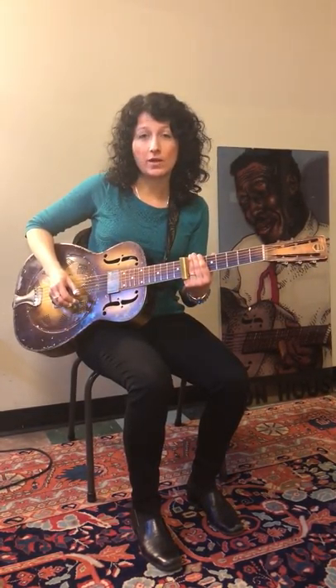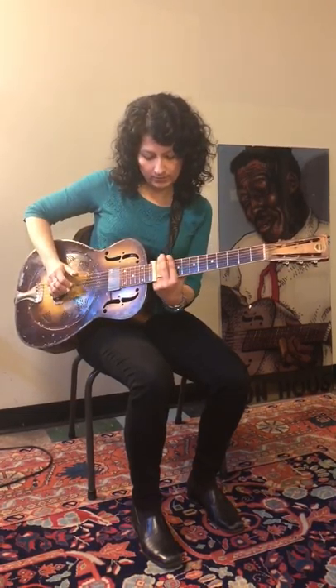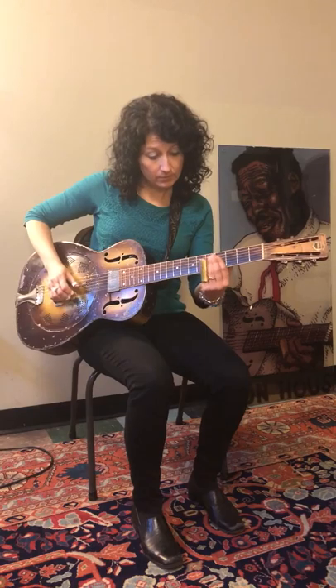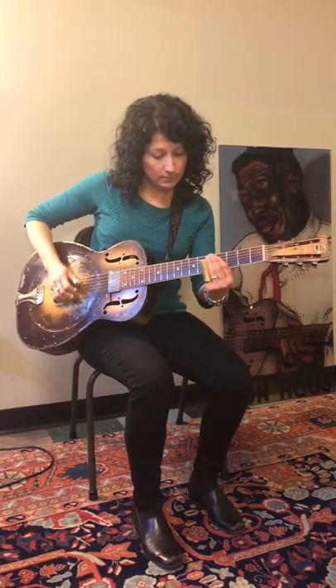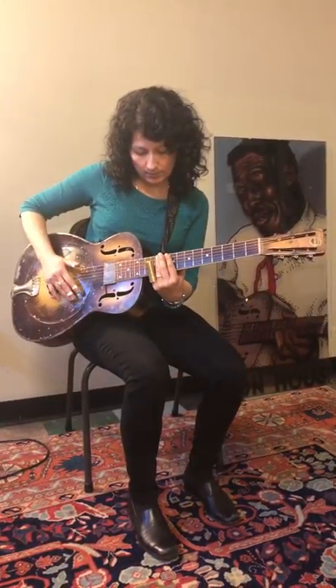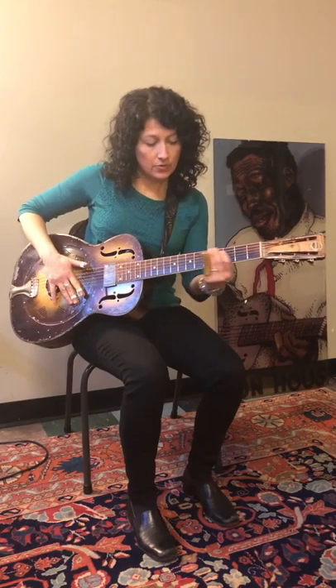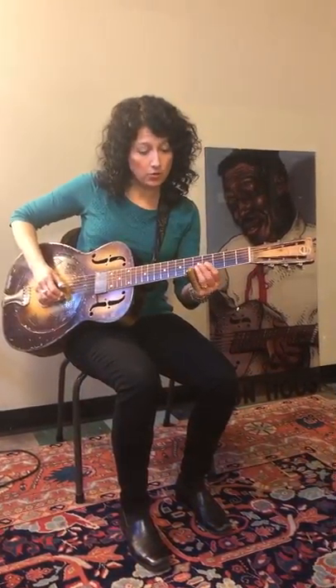as well as open D tuning. We'll go over things like vibrato. We'll also go over dampening — the difference being that the reason why I dampen is basically to get really clean notes.